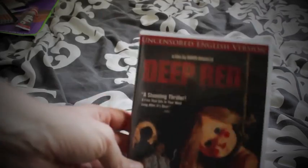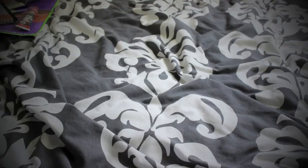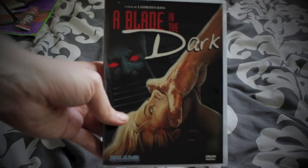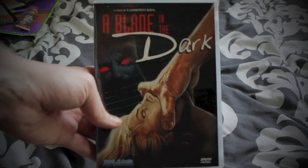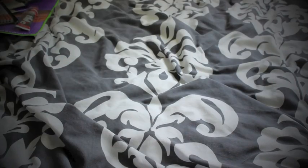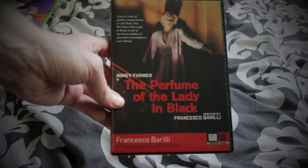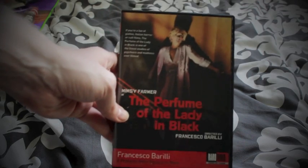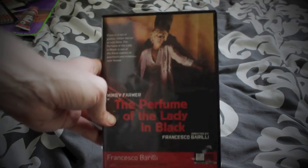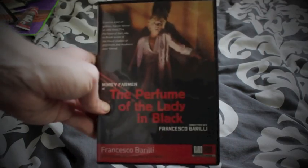The films he sent were: Deep Red, one of the major staples of the giallo genre; A Blade in the Dark, put out by Blue Underground, directed by Lamberto Bava — more of a later giallo from 1983, which I've never seen and I'm looking forward to; and a rarer release, The Perfume of the Lady in Black, starring Mimsy Farmer. Never seen this either, but it's always nice to add a rarer release to the collection.